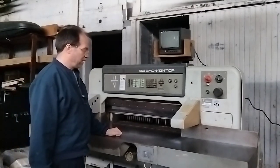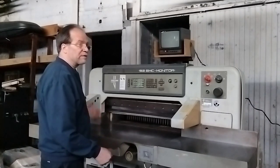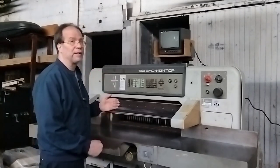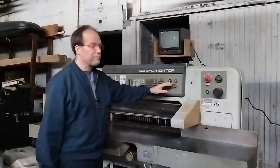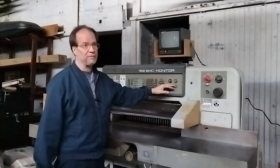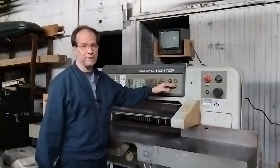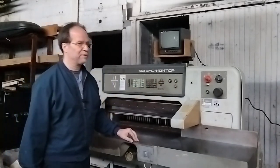The other thing I wanted to point out is that prior to today, when I would push the cut buttons, there was a delay — the clamp would come down and then there was a several-second delay before the blade came down. That's a front panel setting; it was set long. I went ahead and shortened it to where I think it would normally be in most print shops.